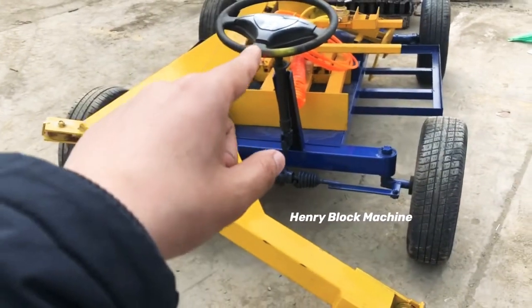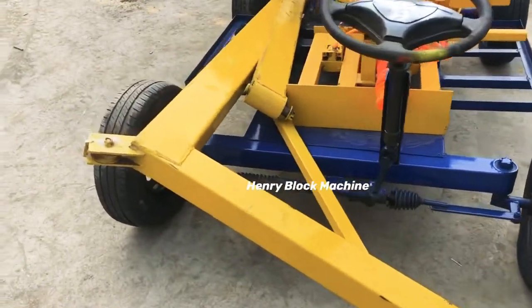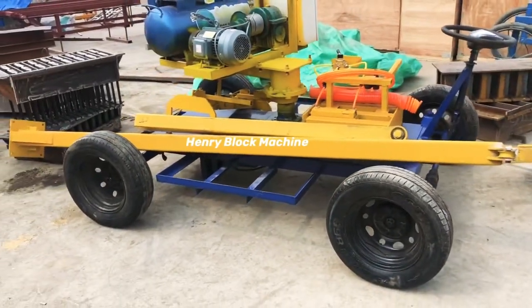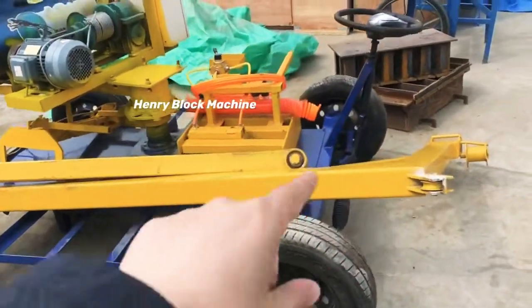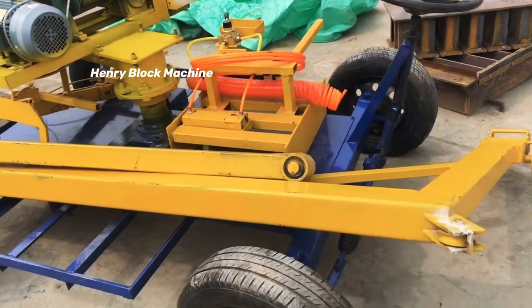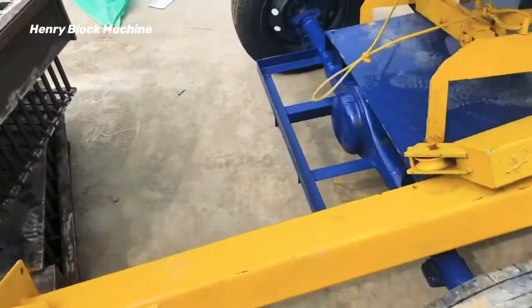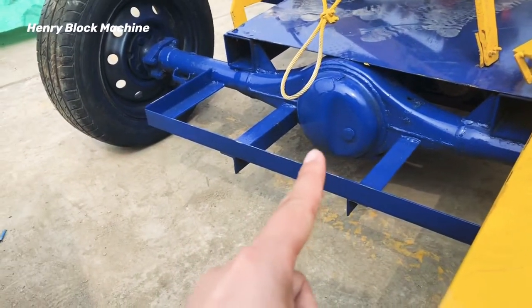This one is the wheel transfer. And in the front of this machine it can be driven by the bearing.